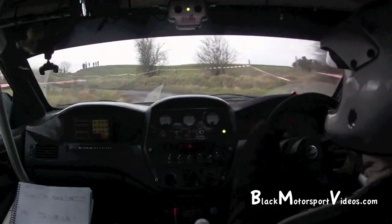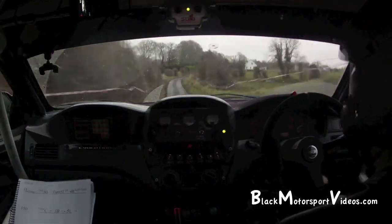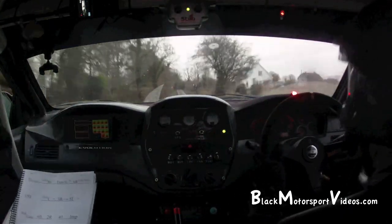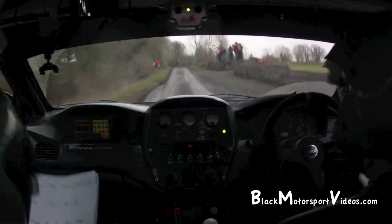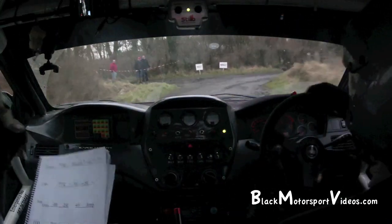And middle over crest, jump. 40. 2 right, 40. Jump 100. And slow crest, jump only 20. Square right, don't cut. Square right, don't cut. 350.